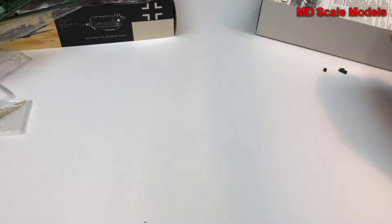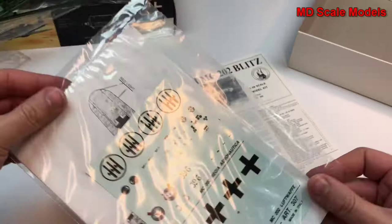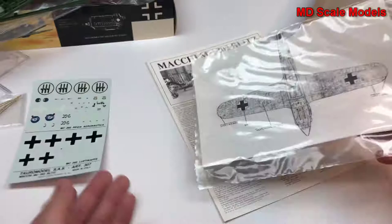So all in all, the molding is not great. Let's have a look at our instructions and decals. Here are the decals — you can see the instrument panel detail there.